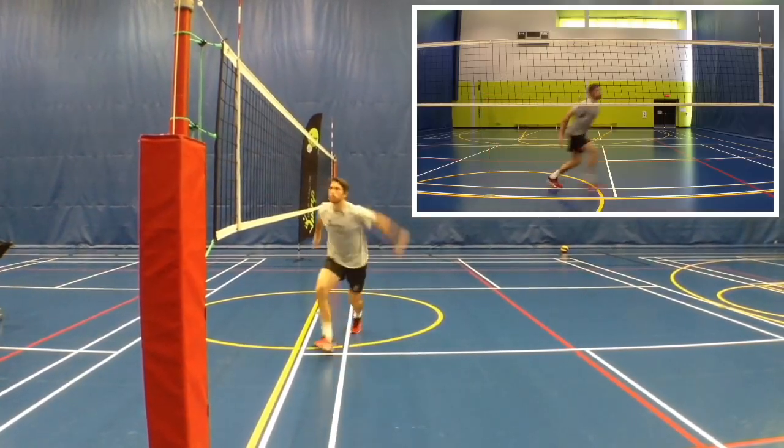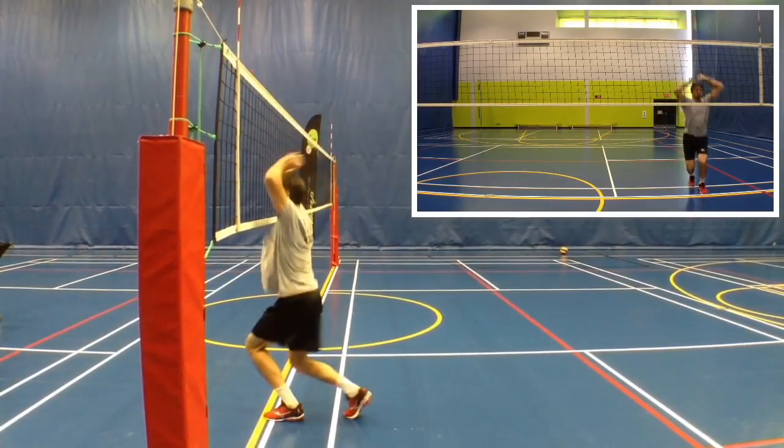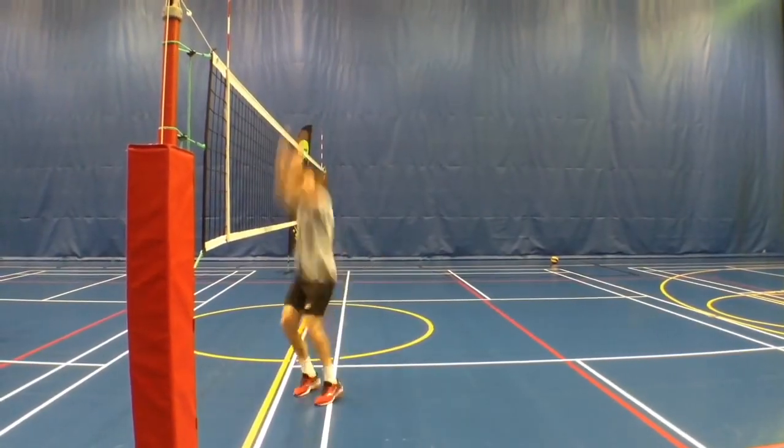Looking at it from both angles at the same time — just look at the press and the speed of the jump.